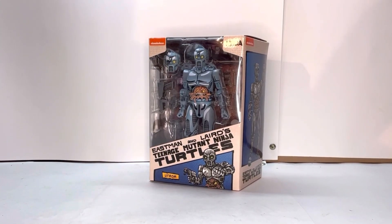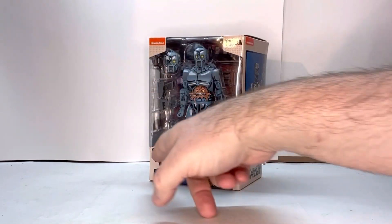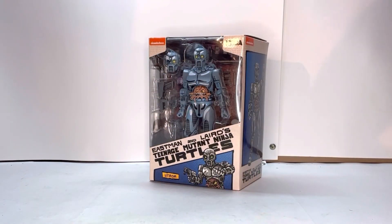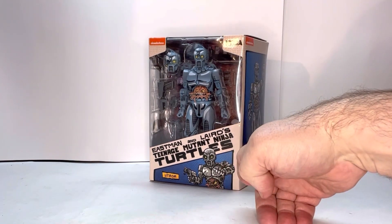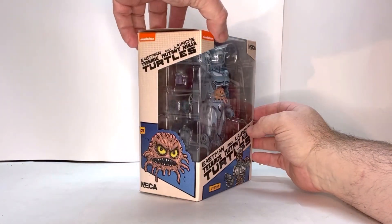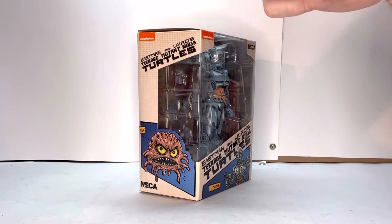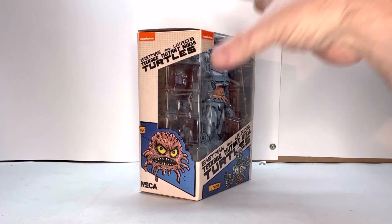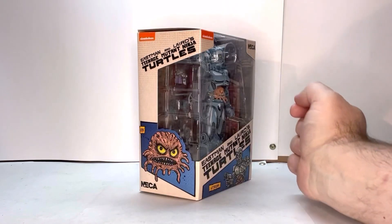Here's the U-Tron in box. I really like this packaging — I like how it pops out at you. You have the shell here so you can see the figure and his accessories, the original style Teenage Mutant Ninja Turtle logo. You get this nice piece of art here, and you also get his name. You get some more art, their logo, and this open spot here so you can see the accessories from the side. And you have your Nika logo.